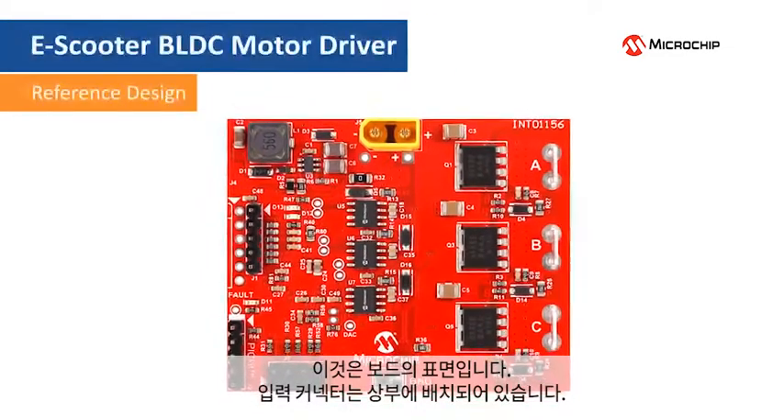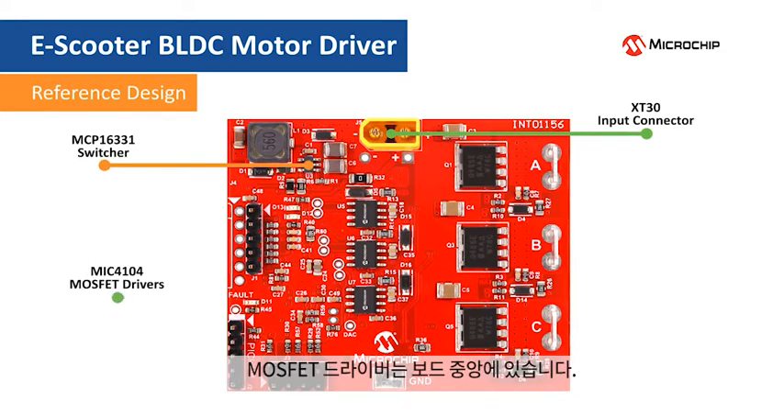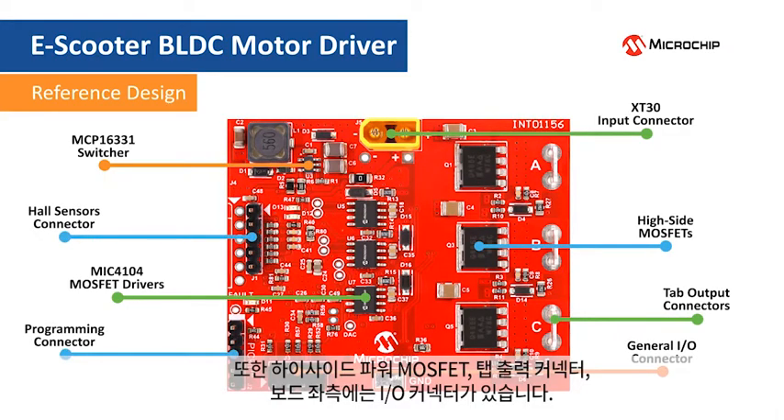This is the top of the board with the input connector located on the upper side. Here is the 12 volt bias generator implemented using the MCP16331 buck regulator. The MOSFET drivers are located in the center of the board. There are also high-side power MOSFETs, tab output connectors, and I/O connectors located to the left side of the board.